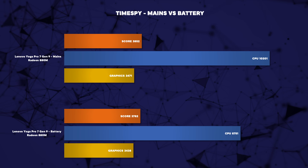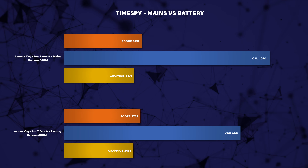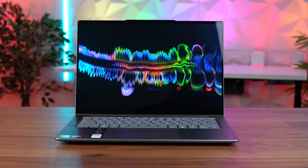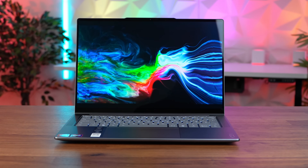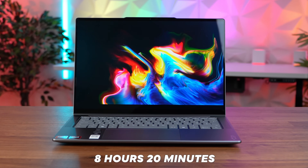Gaming on battery was also impressive, similar to the multi-core performance, though don't expect more than about an hour and a half of gaming as it really eats the battery. In our usual battery test — streaming YouTube over Wi-Fi at 200 nits with the screen set to 60Hz — we managed 8 hours and 20 minutes. That's not a bad score, especially with an OLED screen, and I think the large 73 watt-hour battery is largely responsible for this runtime.